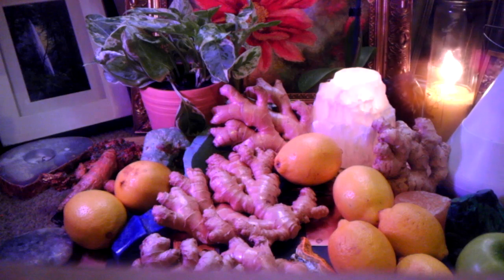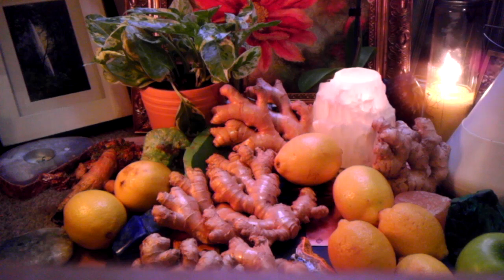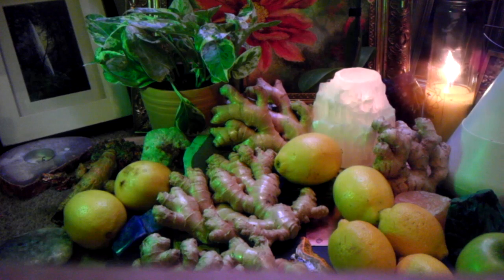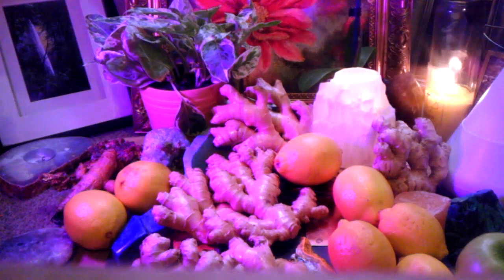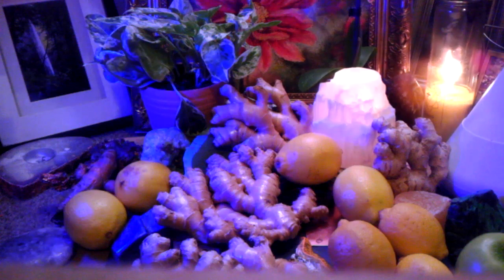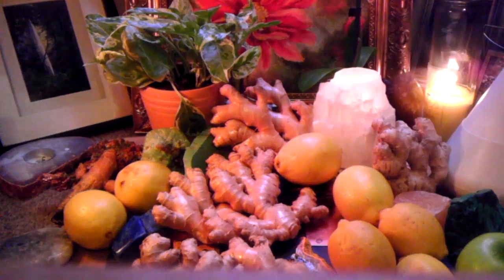I juice ginger with everything that I juice. All these other juicing videos might add a sliver here and there, but they're not getting the full benefits of ginger by consuming it with every single juice that you consume. Refer back to my initial ginger video to learn the basics, but in this video we're going to step it up a whole other level with the amazing healing benefits that ginger provides, and I'm going to break some of this stuff down for you specifically.